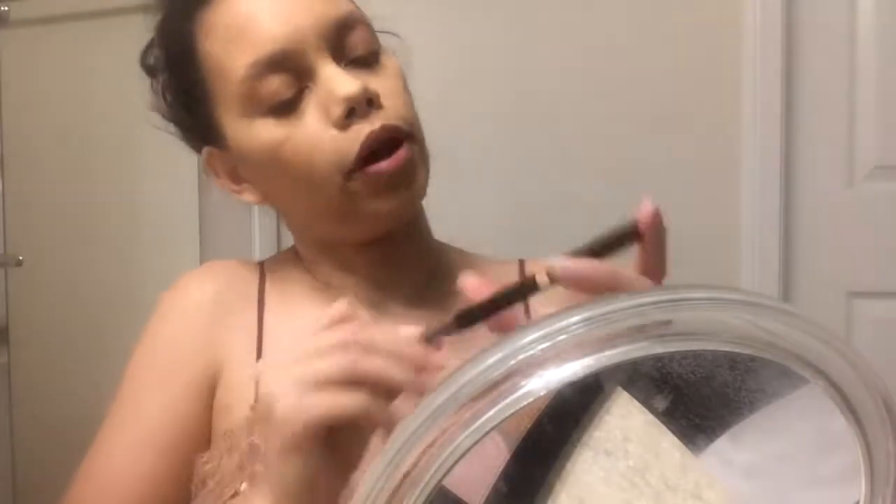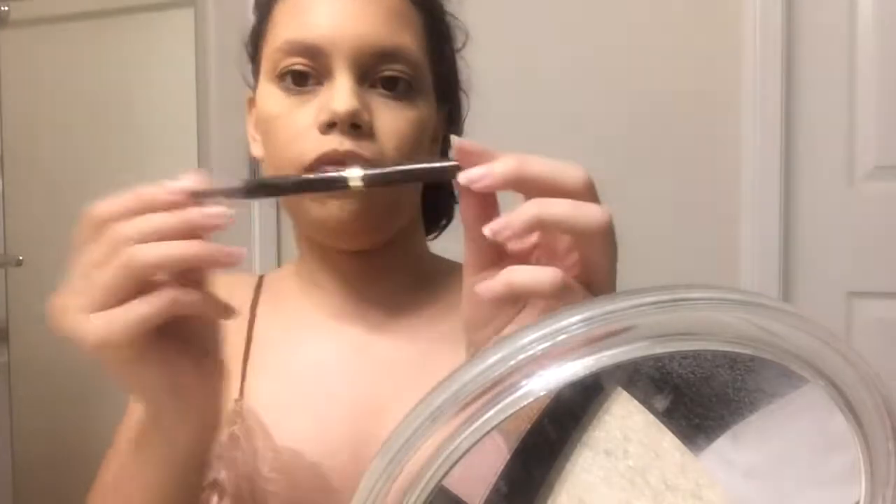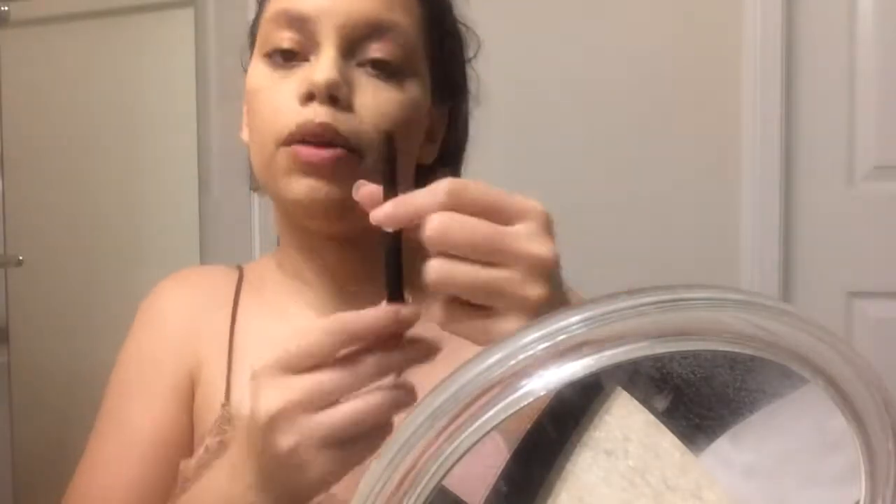Next is the Brow Stylist Shape and Fill by L'Oreal, and there's almost nothing left in it.